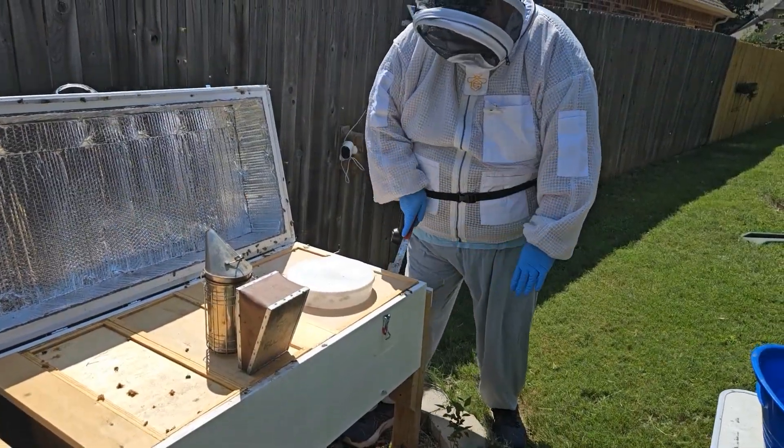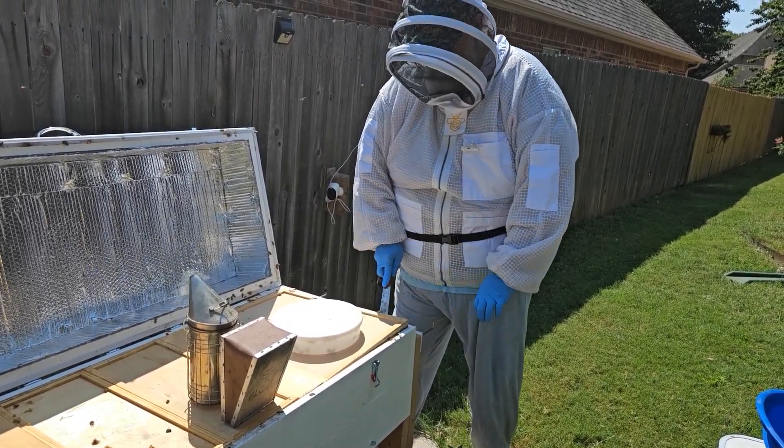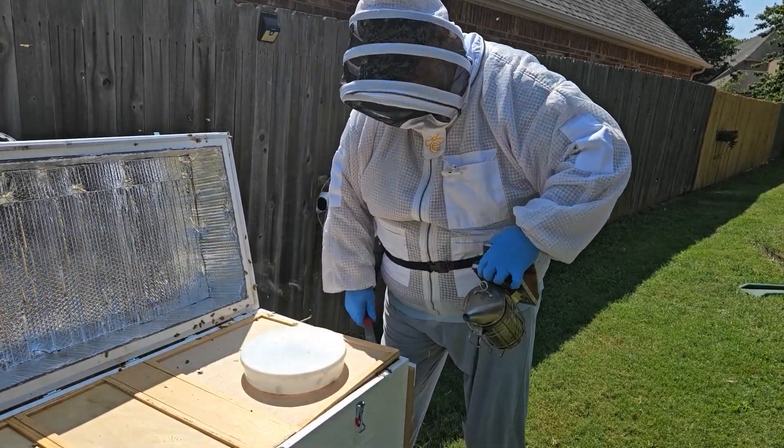This is a rapid round feeder that we use. They've propolized it down, so I just usually leave it on there. Again, if you remember the last time we were in this hive, it was pretty nasty.